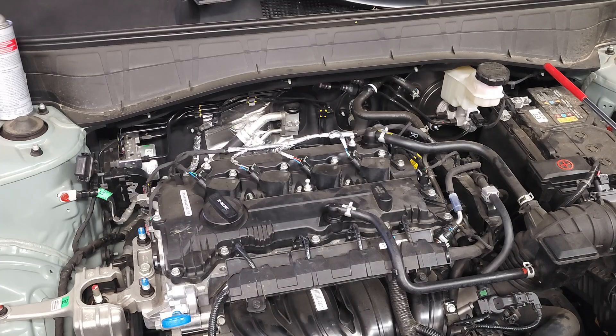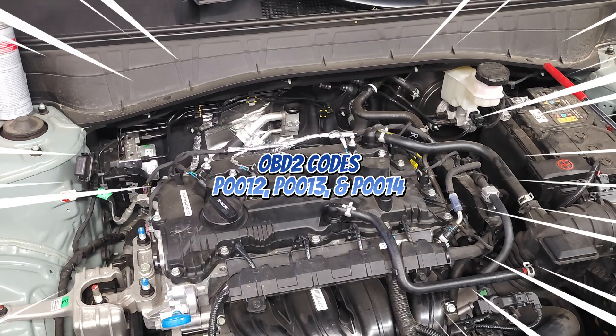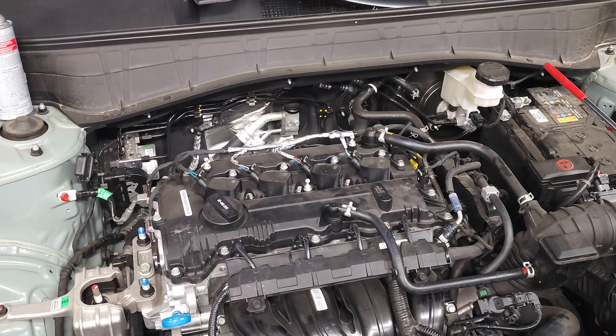And a check engine light with trouble codes P0012, P0013, and P0014. So you might ask what do these parts do? Well they work with the crankshaft sensor to define the exact position of the crankshaft cycle.